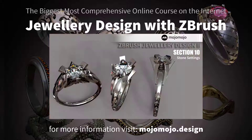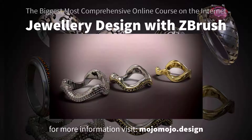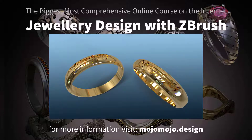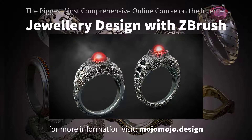This course has over 250 video lectures, and I walk you through each section from start to finish. I've used my 25-year-plus 3D experience to unleash the full power of ZBrush with jewelry design in mind. This course will get you where you need to be quicker.